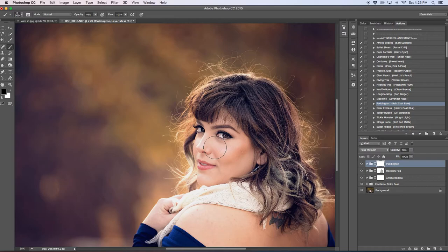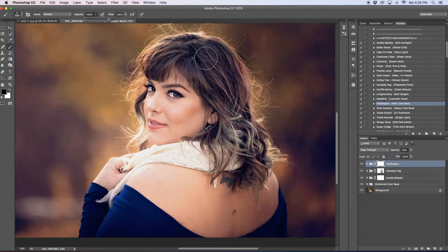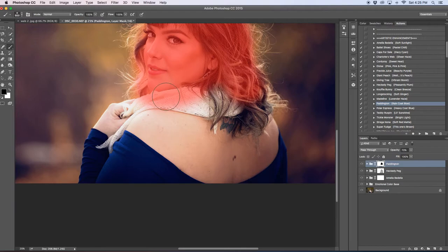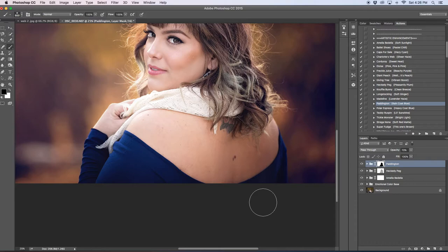This time I'm going to completely remove Paddington off my subject because it's pretty darn blue — it creates a very cool tone against her skin. I'll increase the opacity and brush size to remove it. Sometimes hitting backslash switches it to the white brush — not sure why. I don't want to go too far off the hairline because you might get a halo effect — just enough where it blends without white haloing.